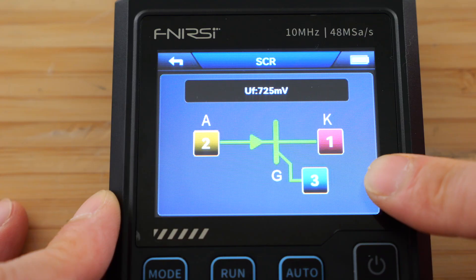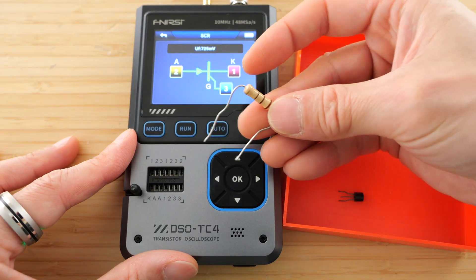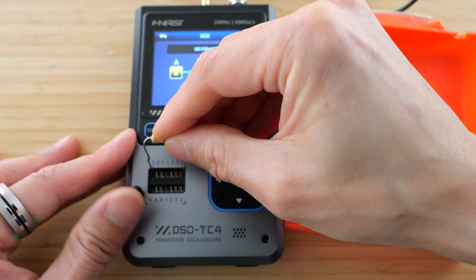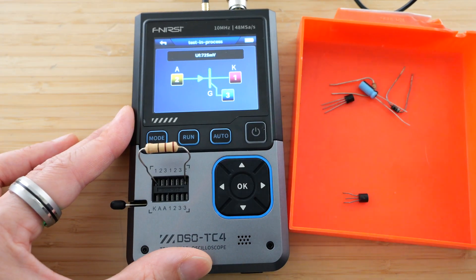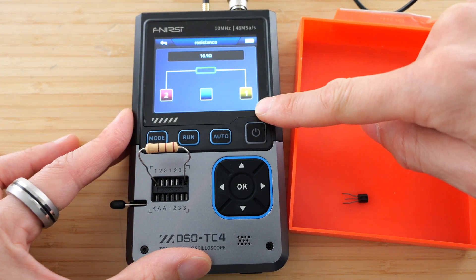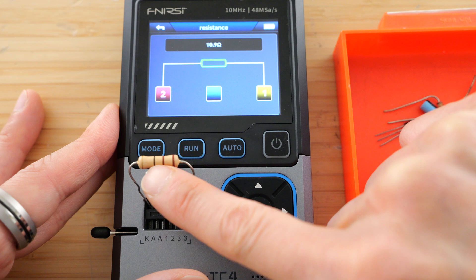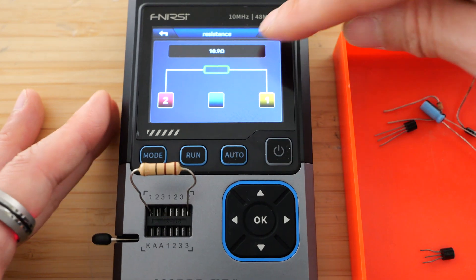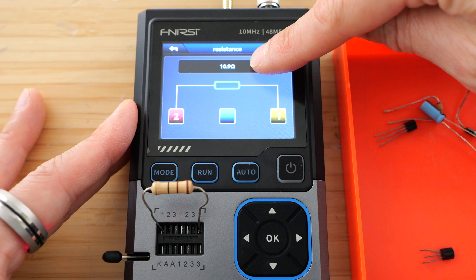We can also connect a resistor from pin 1 to pin 2 and select auto. It's measured that it's a resistor — 1-1 with 0, so it's 11 ohms at 5%. It says it's 10.9 ohms, so it's within the tolerance.